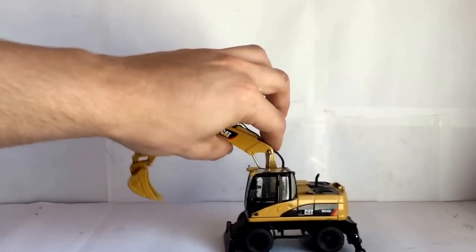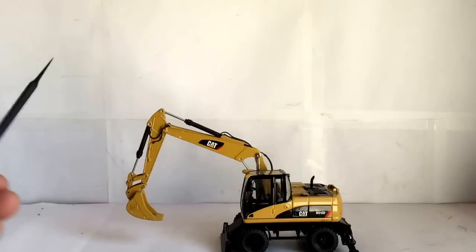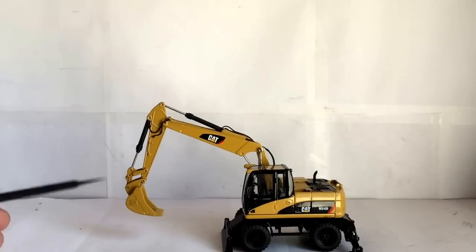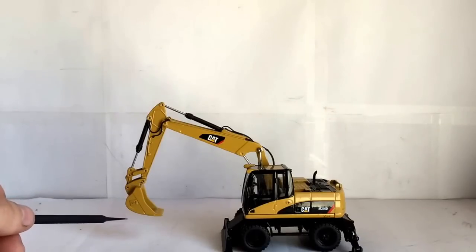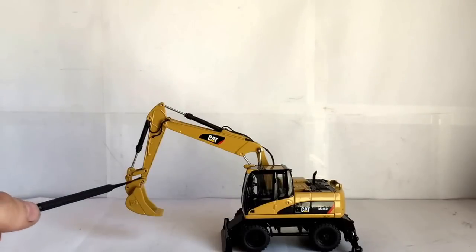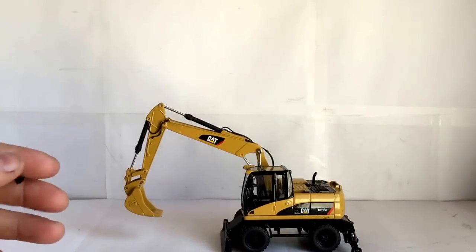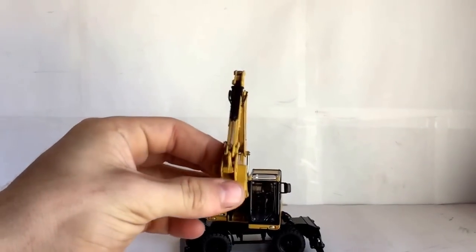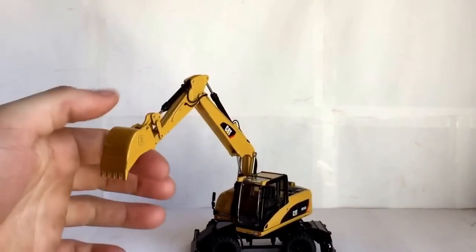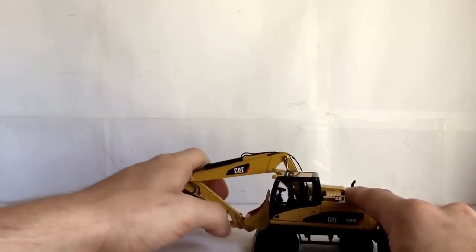First thing I got was this M316D. I know a lot of people think I'm going to chop it up and take all the cylinders off, but that's not the case. I'm actually just going to take the bucket off — I'll drill the pin right here and remove it. Then I'm going to buy a quick coupler and pick up three-, four-, five-, and six-tooth buckets for it. That'll make it look a lot better and I won't have to worry about it breaking. That's a project for the near future.